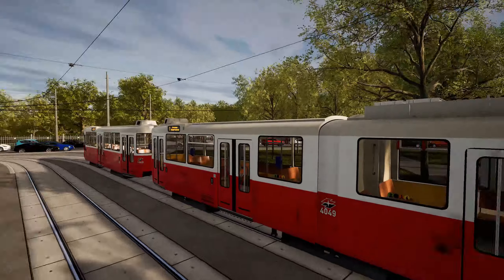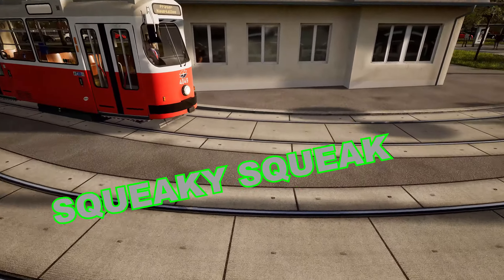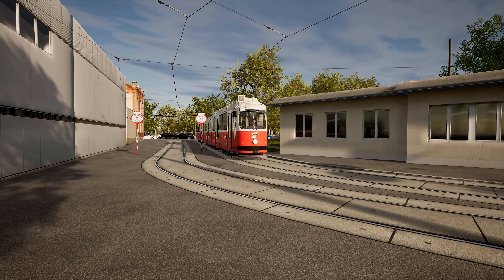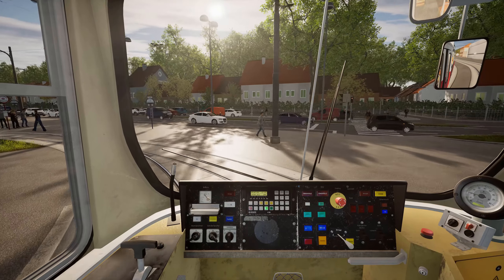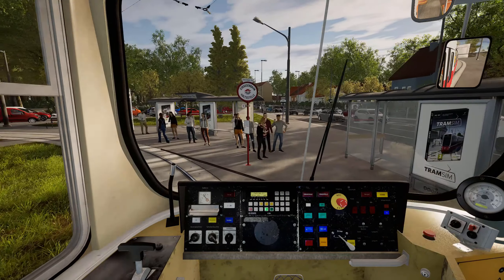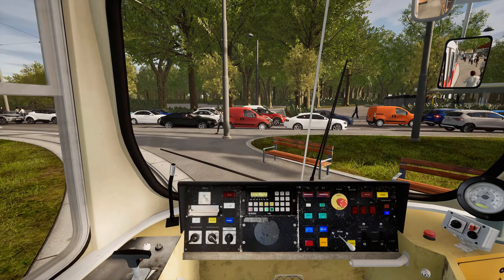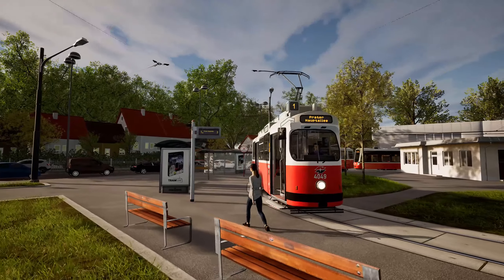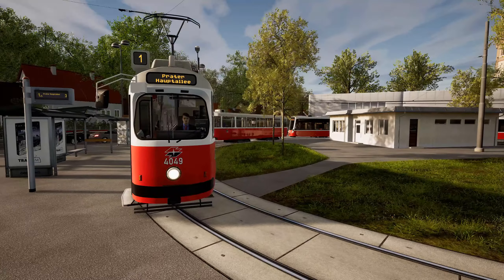So this was the startup procedure of the E2. Now let's check out the squeaking sounds during this curve here — I just want to check if those sounds are any different from the Flexity sounds. I think the sounds were a tiny bit different, but not too much. It's just squeaking, nothing too special.